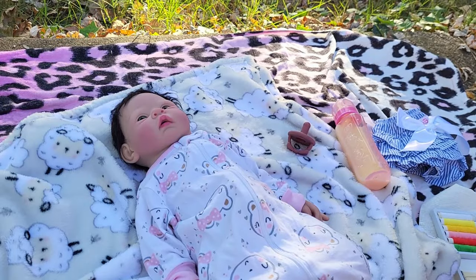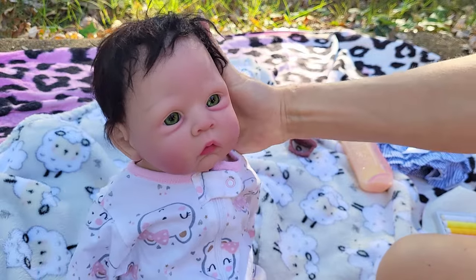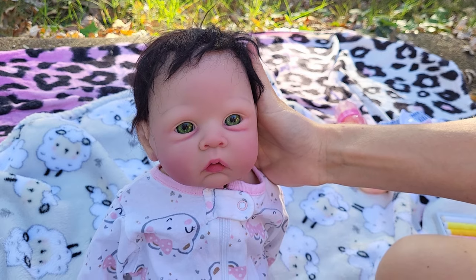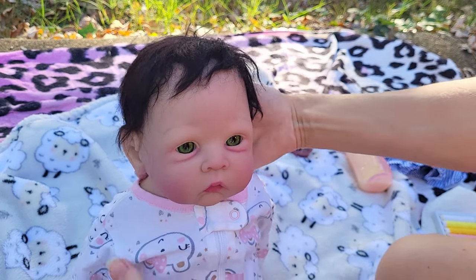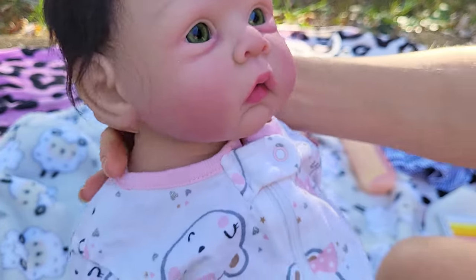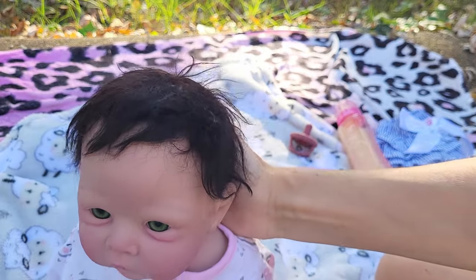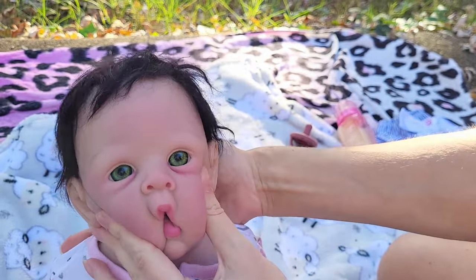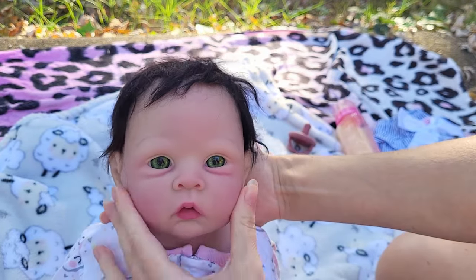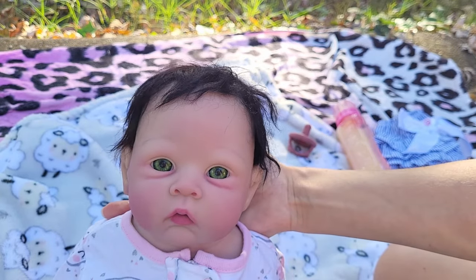Hey you guys, today I'm going to be showing you how to repair some damaged silicone on your silicone baby dolls. What happened was Nyla Cedar has just had so many pacifiers and bottles and posing and videos and pictures that her little mouth is in need of some tender love and care. So we're going to repair that today.